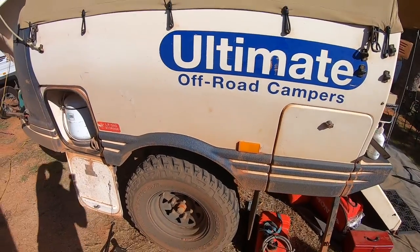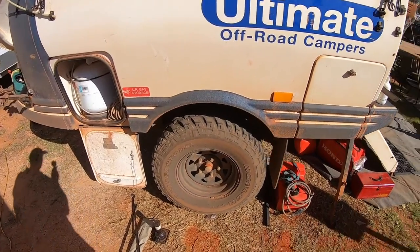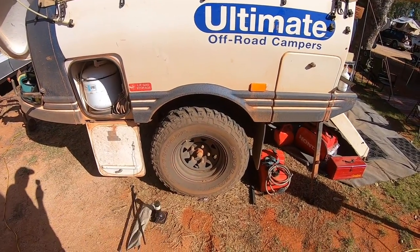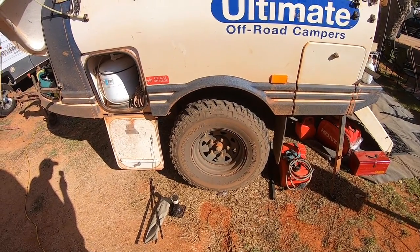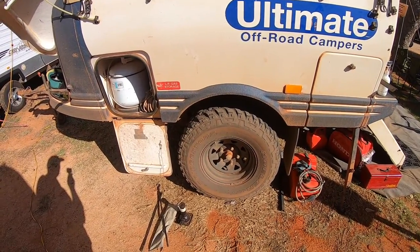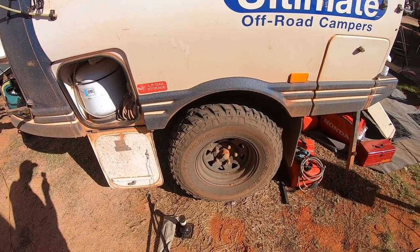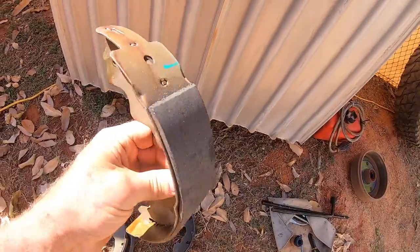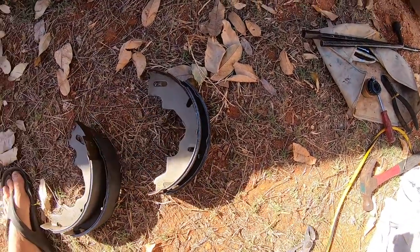A little bit of maintenance on the ultimate camper today - I'm going to replace the brake shoes. There are two ways to do this: you can replace the whole backing plate, which is probably the simpler way - four bolts, a couple of pins, two little wires to the electric brakes. Replacing just the brake shoes is a little more work but probably cheaper. These are the new brake shoes; you need to make sure you get the right ones.